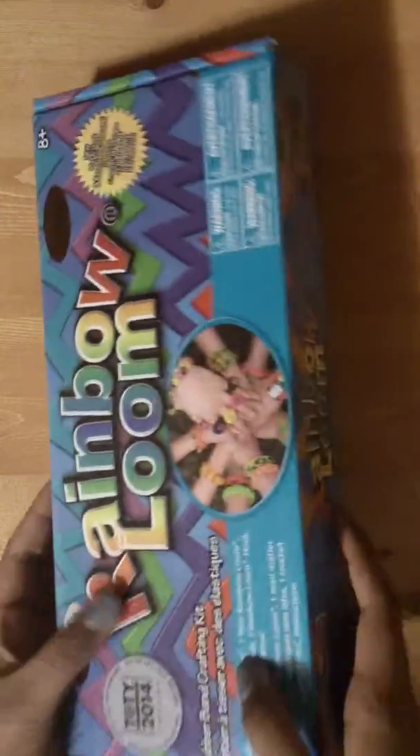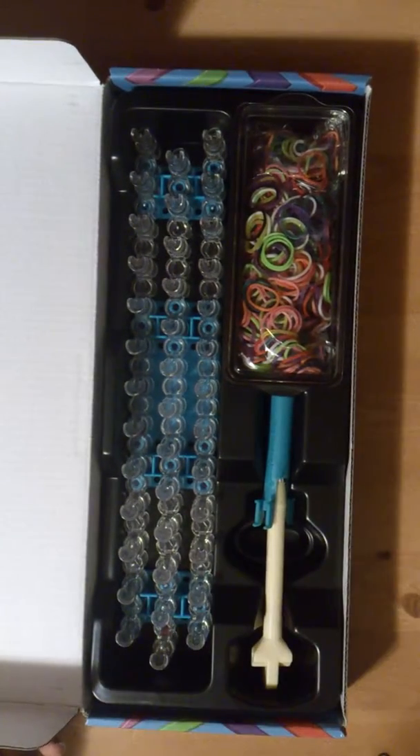There should be tape on the box, but if there isn't, I don't suggest opening it because it might have been opened before. Make sure you take a new box with tape on it. I already took the tape off, and when you open the box, this is what you should see inside.